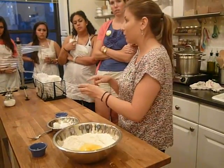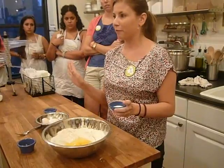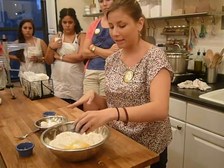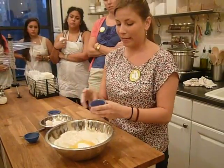There's a tablespoon of salt, which might seem like a lot, but flour and eggs have no flavor. So this is your first step to adding flavor to your recipe. And then a tablespoon of oil.